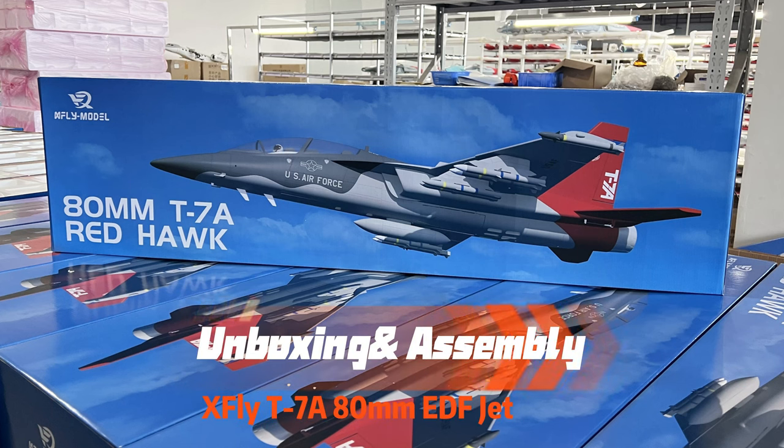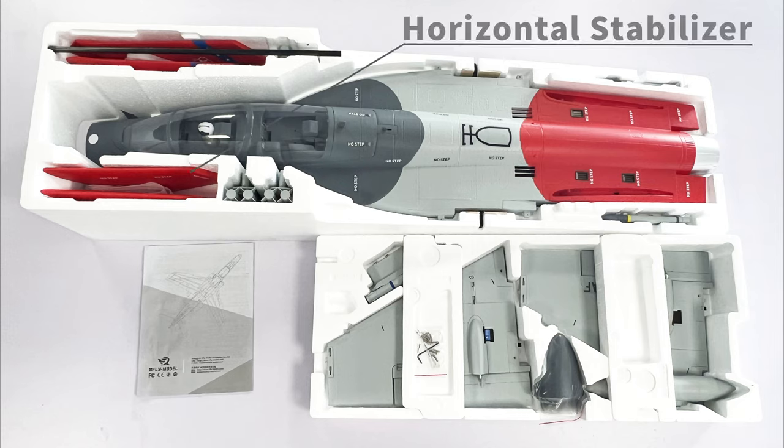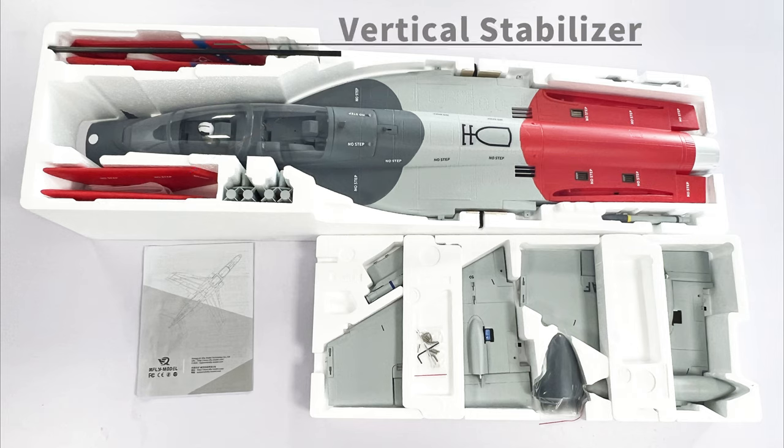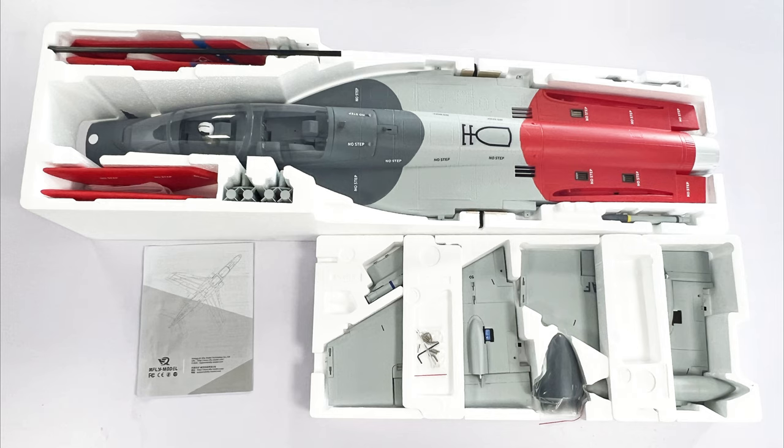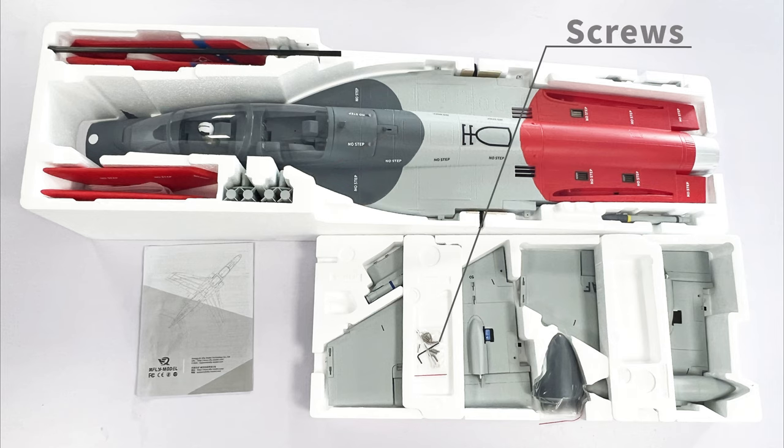X-Fly T7A Red Hawk 80mm EDF Jet unboxing and assembly. Parts included: fuselage, main wing, horizontal stabilizer, vertical stabilizer, wing spar, nose cone, drop tank, missiles, and screws.